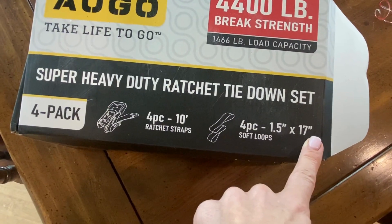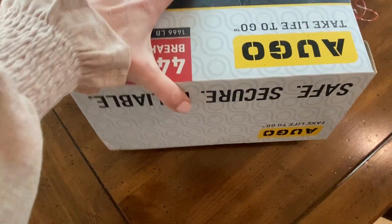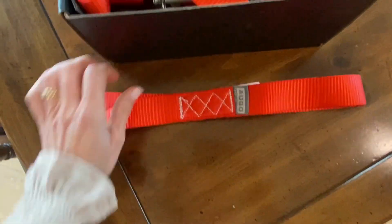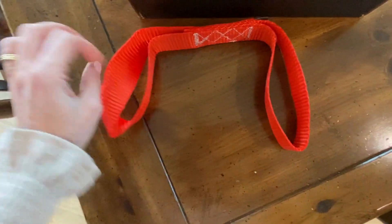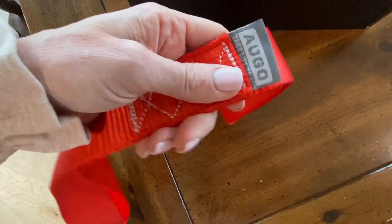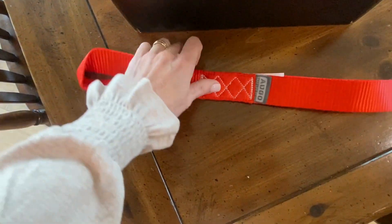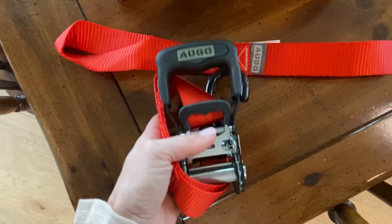It comes with four of the ten-inch and then four of the one-and-a-half by seventeen soft loops. I'm super impressed with these. These are the tie-down loops — you've got the strap, the loop on each end, and a nice stitching seam in the middle. These are very sturdy and very dependable.